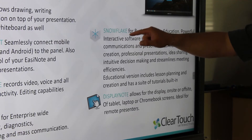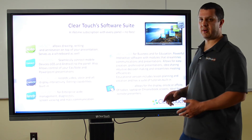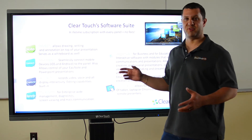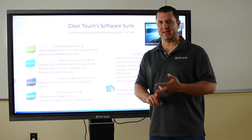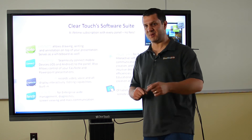Lastly, Snowflake software — this is really cool software. There are two versions: one for business and one for education. It's going to help with idea sharing, decision making, and professional presentations. The education version adds lesson creation, activity creation, games, and all kinds of really fun stuff. And I want to show you that real quick as well.